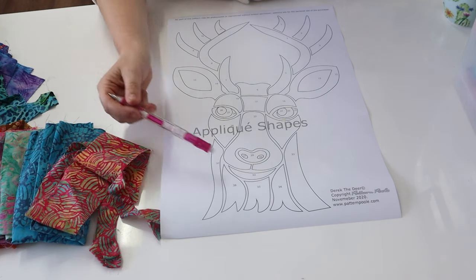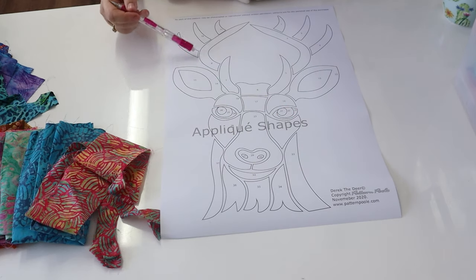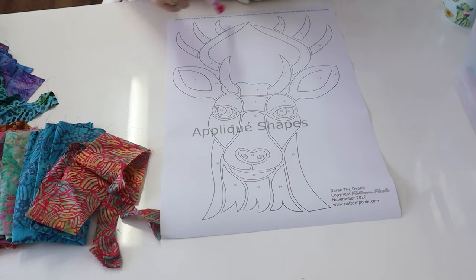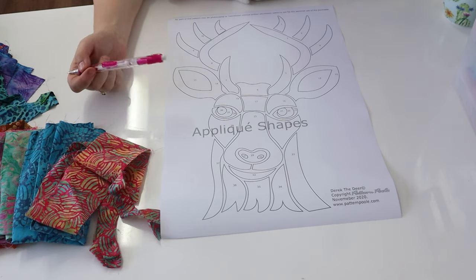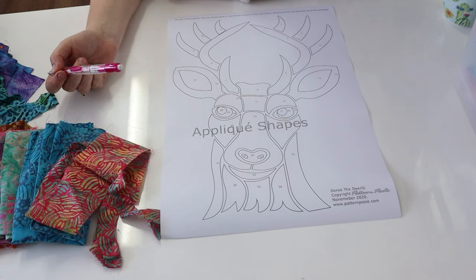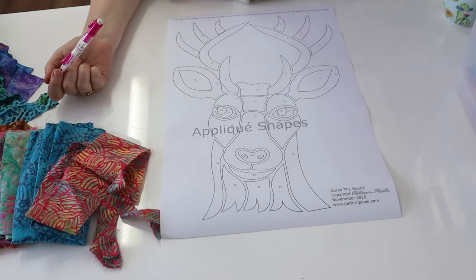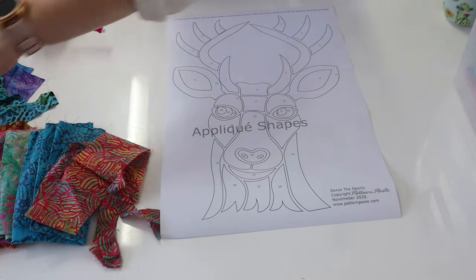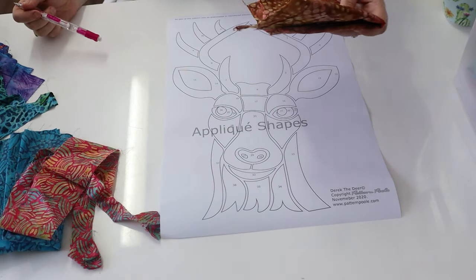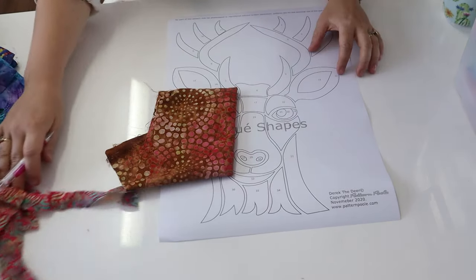With Derek the Deer, I wanted to achieve a sort of brown textured effect, but I also wanted to bring up some blues and pinks in the antlers. Whenever you are working with colour, you have to think about what sort of effect you want. Do you want it to be predominantly brown, or orange, or whatever you really want? Basically, you start with your main colour.